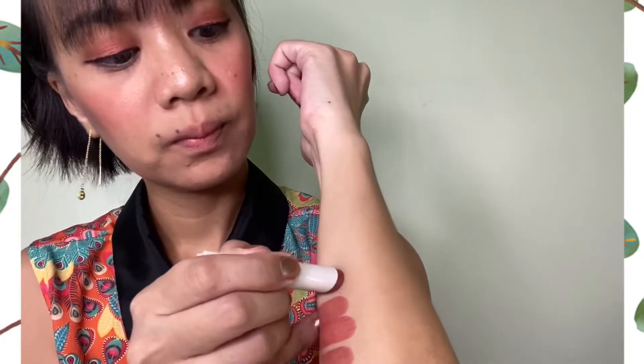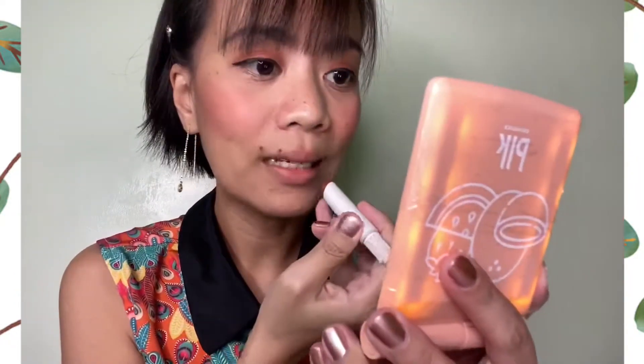I just added a little powder on my lips because they're dry, and now let's go to mocha. The shades are getting darker — let's try this one on my lips.